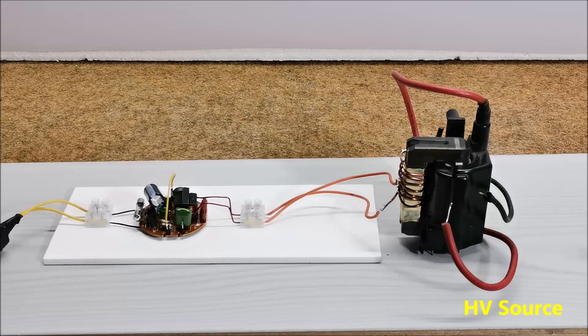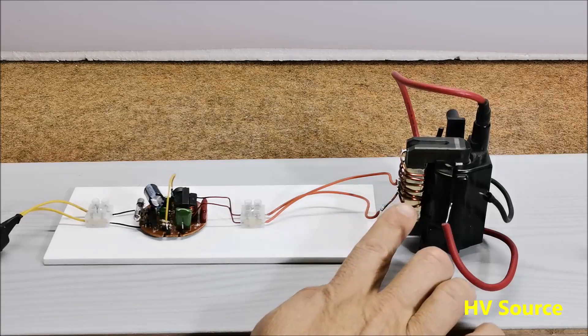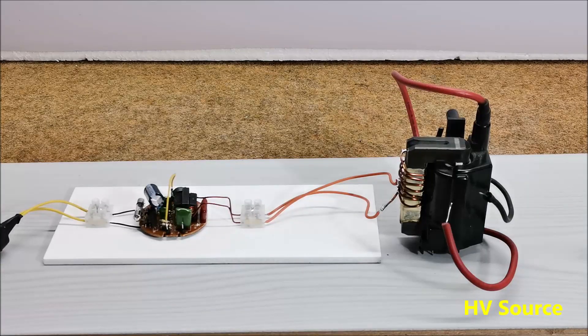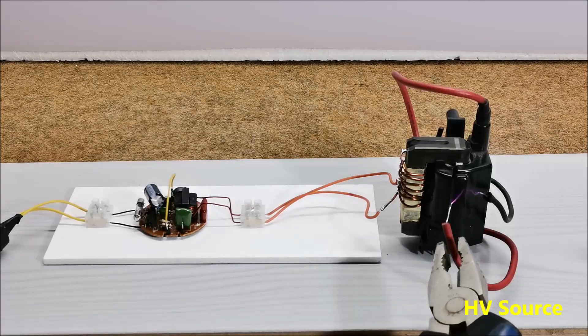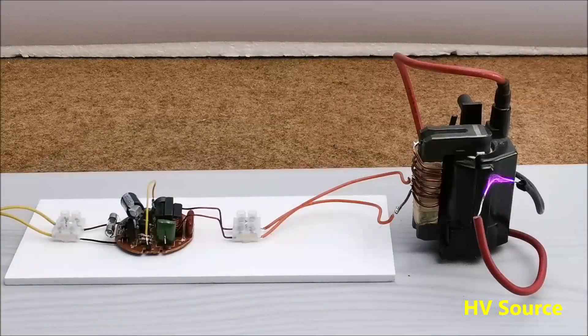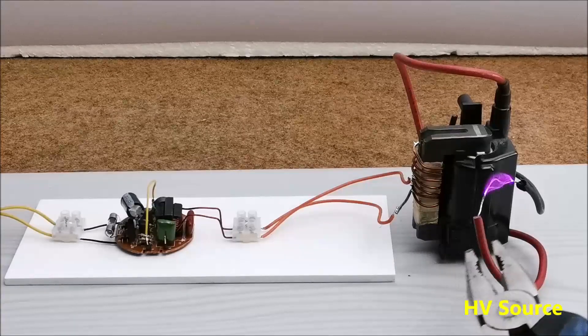Finally, we can make a high voltage source. For this purpose we need to connect the primary of the high voltage transformer to our modified circuit. I was surprised by the fact that even after long-term operation of the circuit in this mode, the temperature of the transistors and the coil did not increase almost at all.